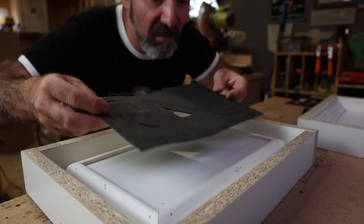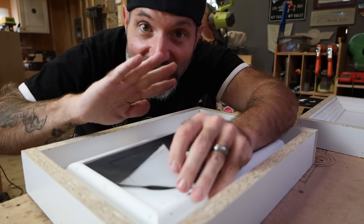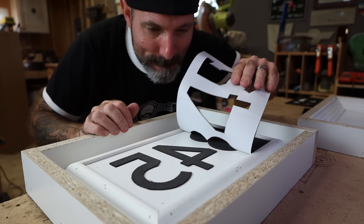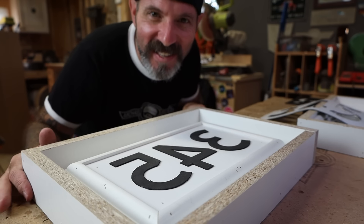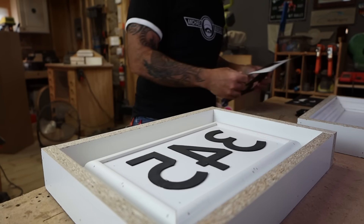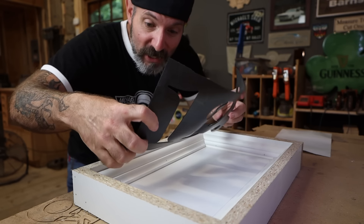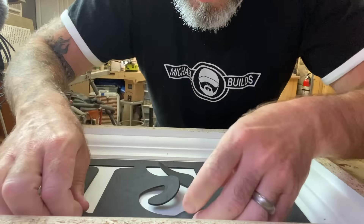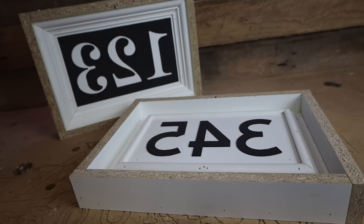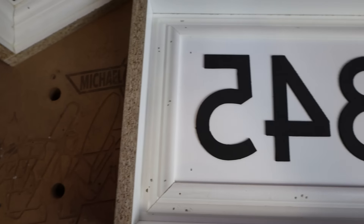Now we just simply apply our numbers. This is the most satisfying part — I'll do it nice and slow. Doesn't that look great? This one is going to be a little more difficult to deal with because it's a much bigger sheet. There. I think that's got it. We're almost ready to pour.